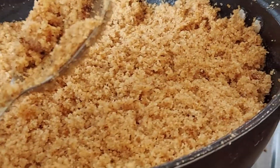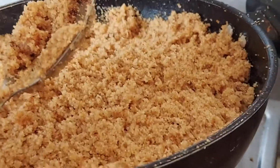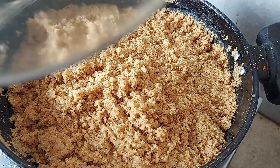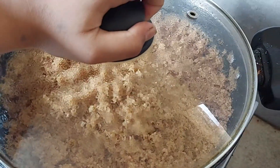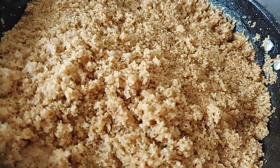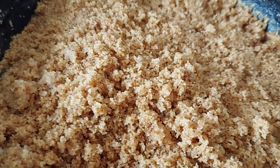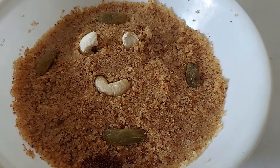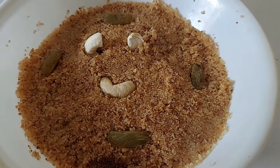So now the Suzie Kuala is ready. We will let this sit for 5 minutes. As you can see the Suzie Kuala is cool and ready to serve. Now the Suzie Kuala is ready.